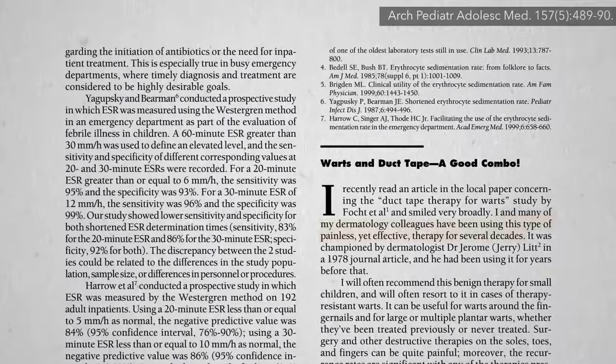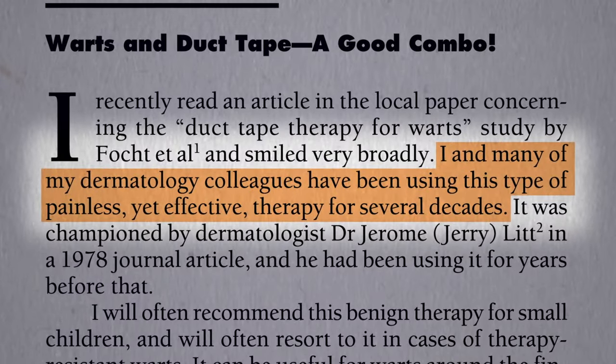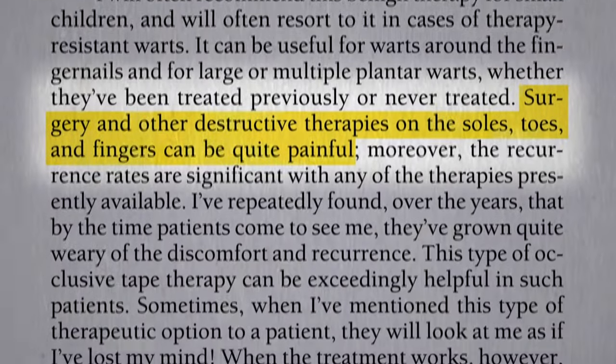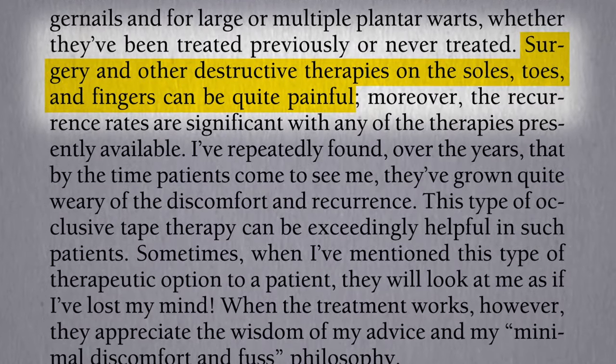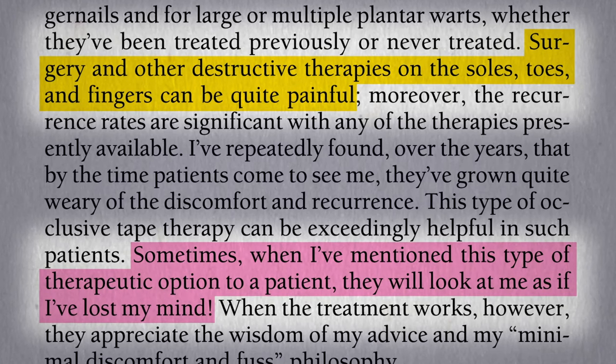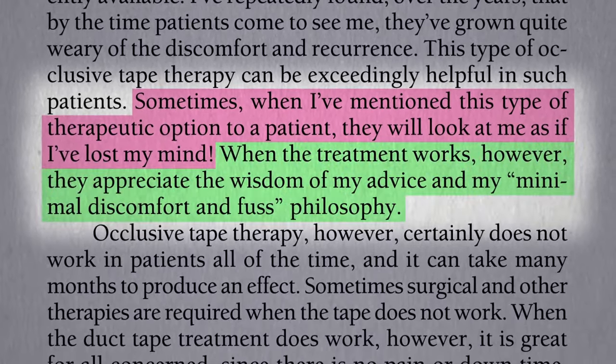Some doctors lauded the study, noting that they've been using duct tape for decades as a painless yet effective treatment. As opposed to surgery and other destructive therapies, the only downside being your patients may think you're off your rocker — but when it works, they appreciate your wise choice to minimize discomfort.